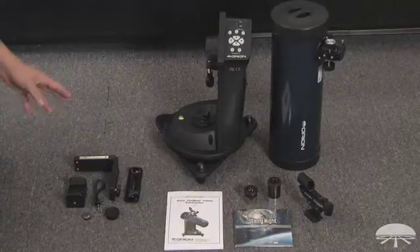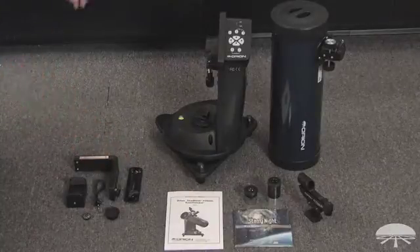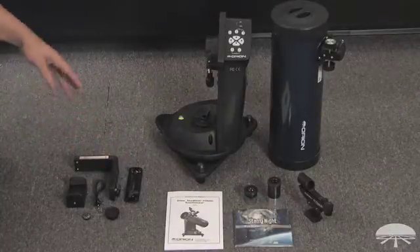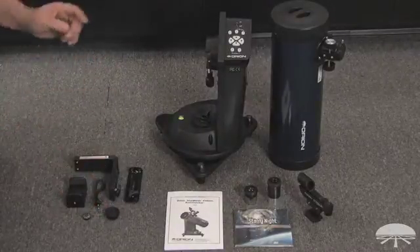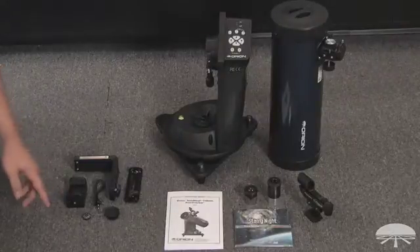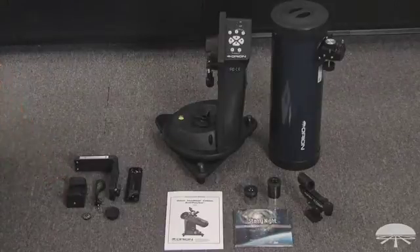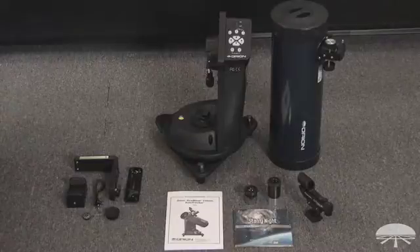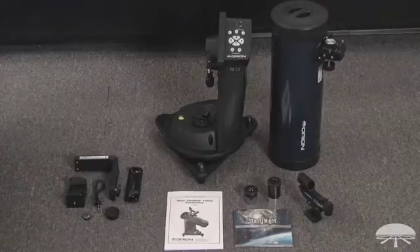On the left side are accessories for other purposes. L brackets for attaching a camera — if you don't want to use the telescope itself, you can use a camera for wider field shots. There's a collimation cap to help in the alignment of the mirrors. A little compass to give you an idea if you're roughly level. An adapter for a smartphone if you wanted to use the mount to track with the camera in your phone. And a snap cable for compatible Canon cameras to help trigger the exposure.